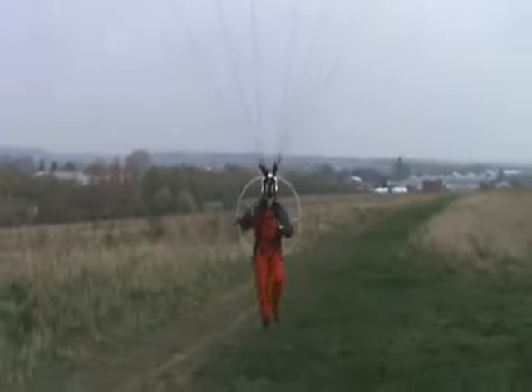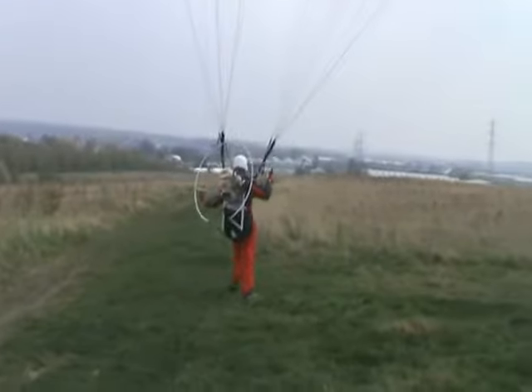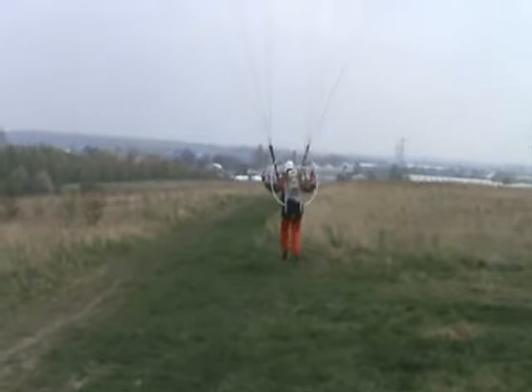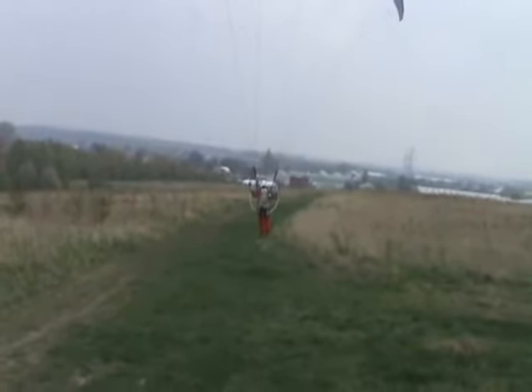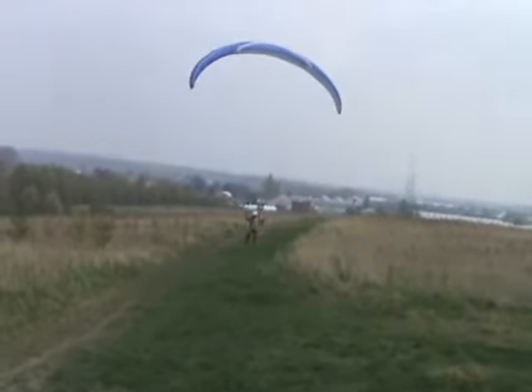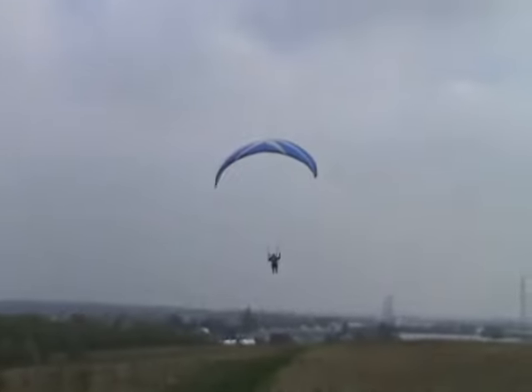Up she goes! And away he goes! Go on Robert! Go on! There's a way — there's a lad! Airborne!